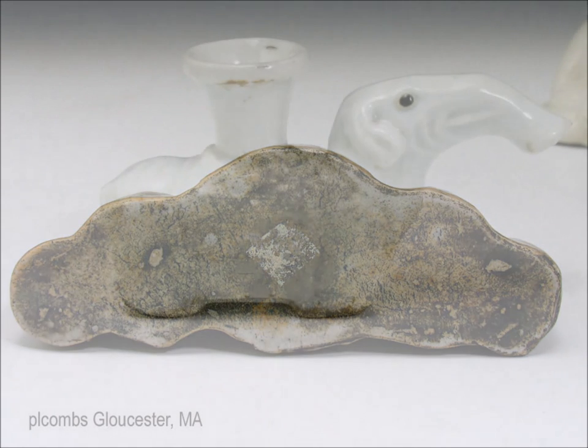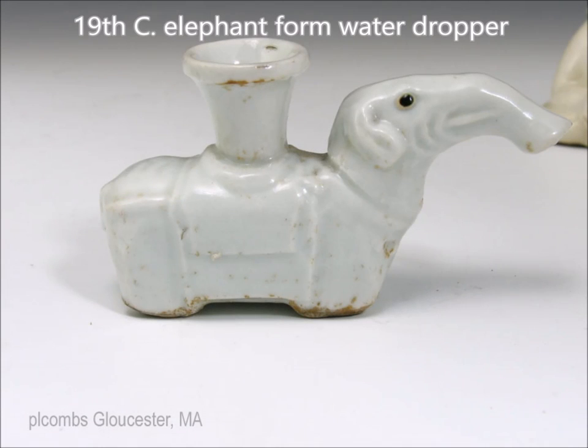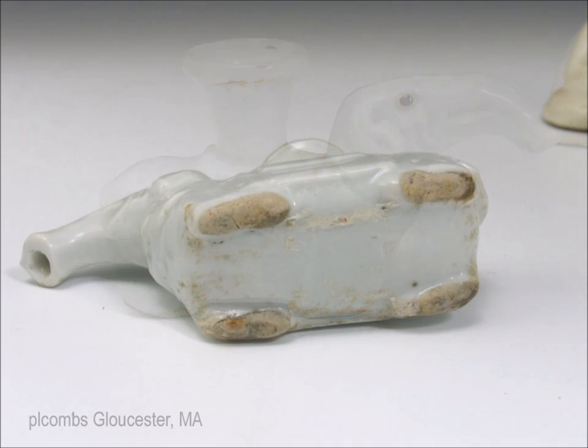These are fun — this is an elephant form water dropper with a fill hole on the top. You would drip the water out the front to mix your ink out of the tip of the trunk. The Chinese always did interesting things when displaying elephants — sort of interpreted designs. There's the bottom: the feet were unglazed, and there's an old tag residue on there that I should have cleaned off.